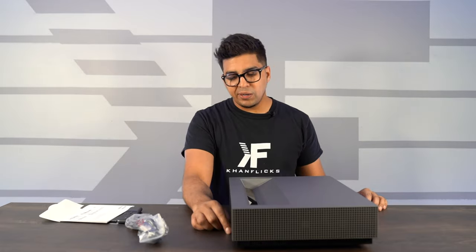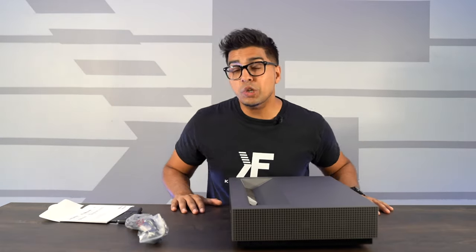The beautiful thing about a short throw projector is that you can have it right up front and it'll display right on the screen. Your power button's right over here. So let's go ahead and plug in this bad boy and try it out.